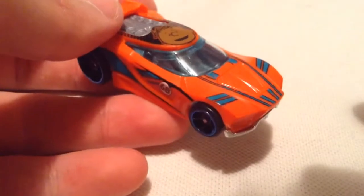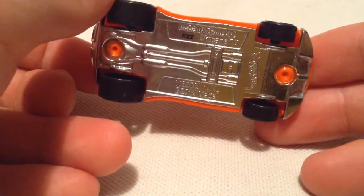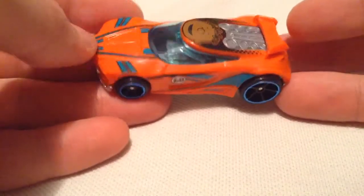So this one is a plastic body with a metal base. There's the base, nice and shiny. It's probably a fairly decent track car.